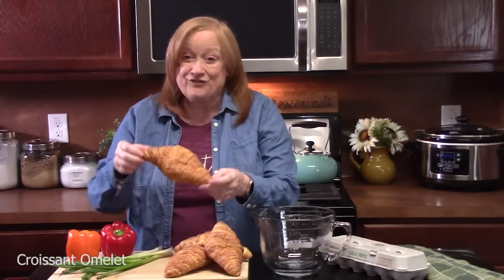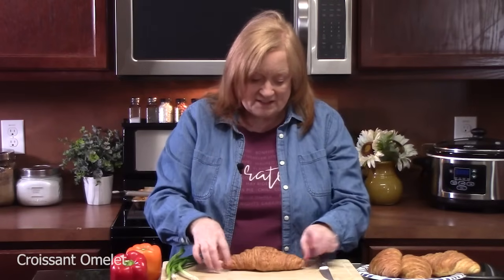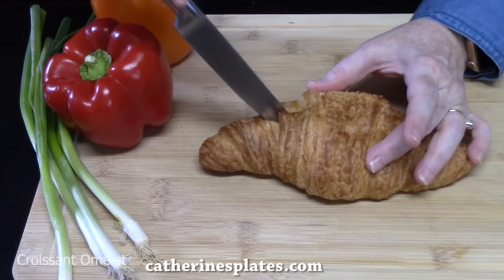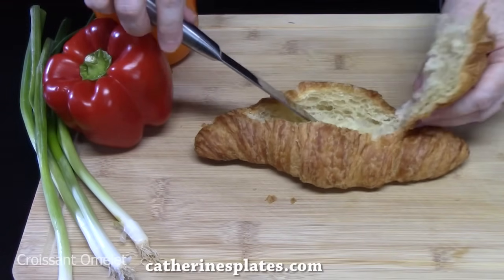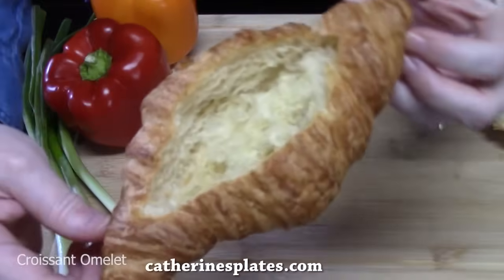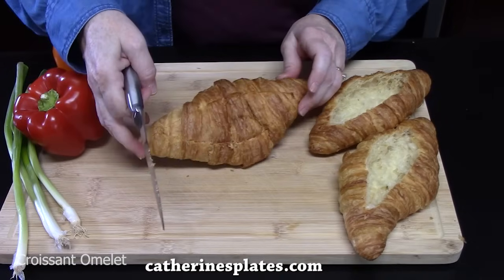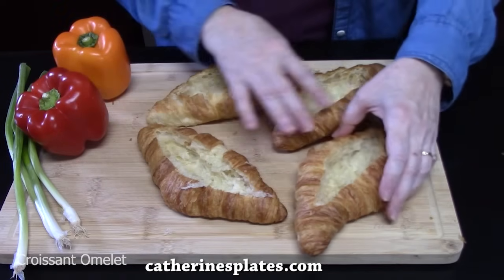I am getting ready to make some croissant omelet boats. We're going to take fresh bakery-style croissants, load them up with our favorite omelet ingredients, and bake them in the oven. First get your meat prepared if you're adding some. Using a steak knife, cut around in a circle without going all the way to the bottom — we want the egg mixture to stay in. Pull out the bread from the center so you have an opening, a nice little boat. You can make as many as you want with a whole pack from Costco or a pack of four from the grocery store.